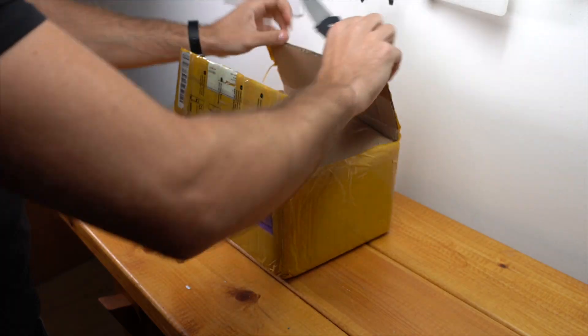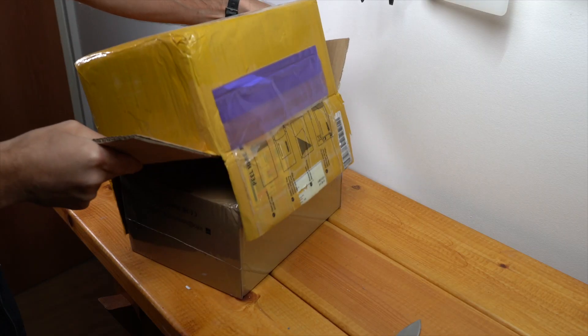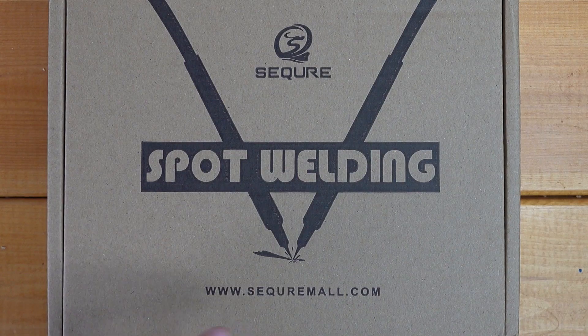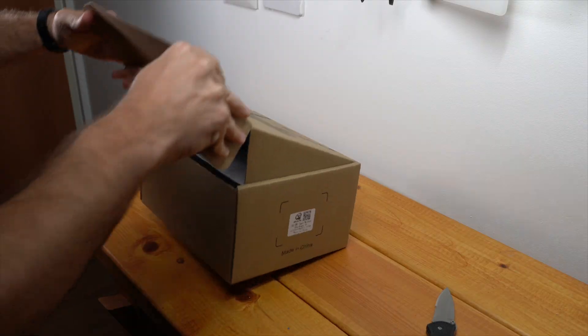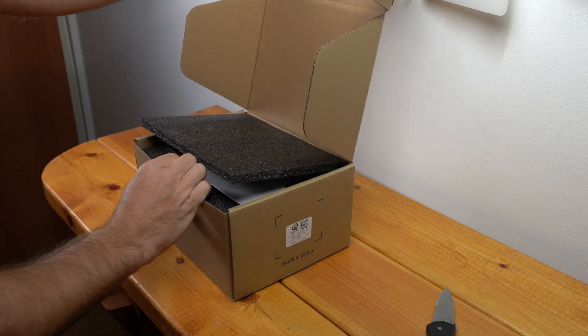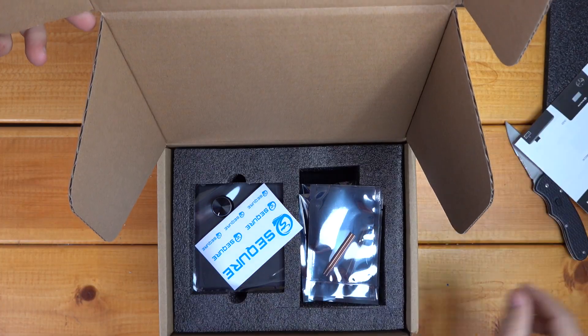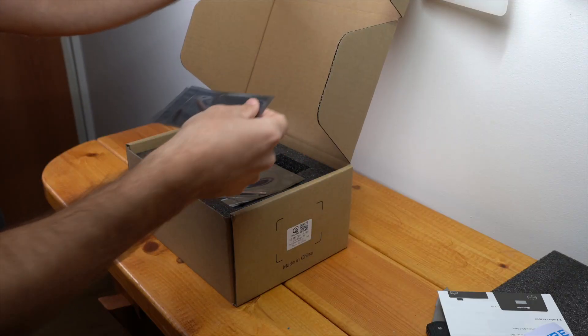All right, let's see what we got in here. So this is the spot welder from SecureMall. I've never used this before, but I saw it in a video and it looked pretty interesting, so I wanted to get one and check it out.